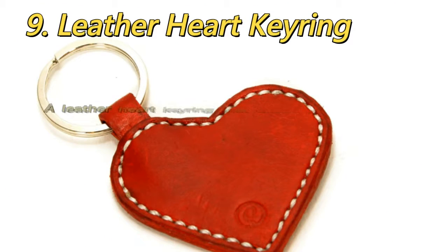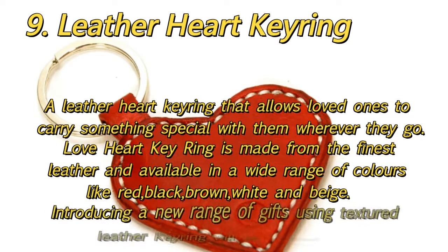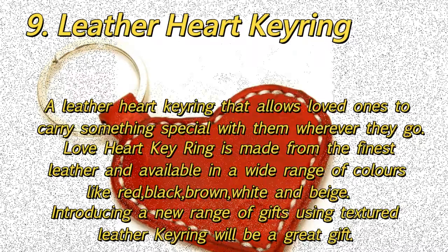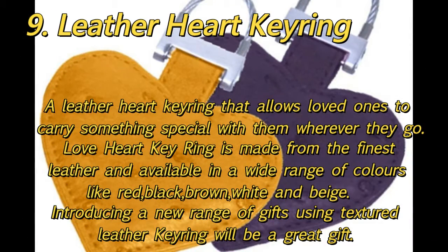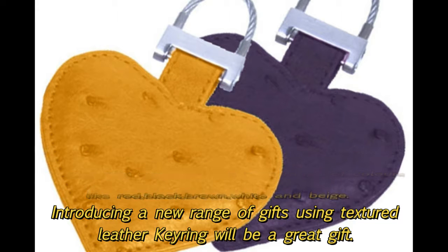9. Leather Heart Key Ring: A leather heart key ring that allows loved ones to carry something special with them wherever they go. This love heart key ring is made from the finest leather and available in a wide range of colors like red, black, brown, white, and beige. A new range of gifts using textured leather — this key ring will be a great gift.